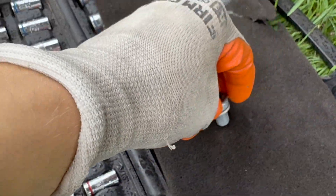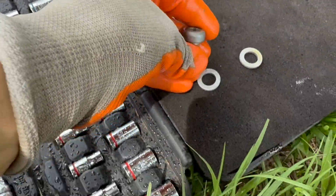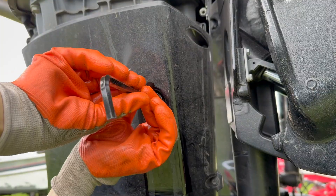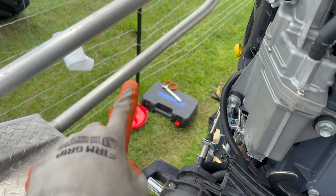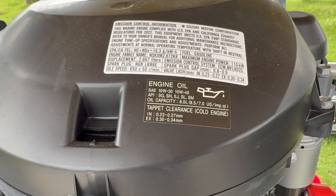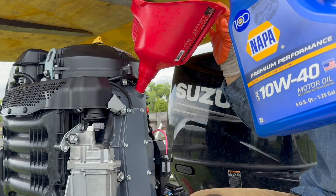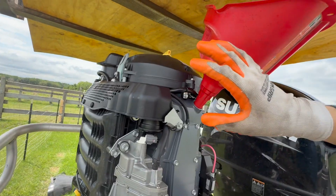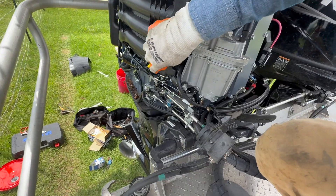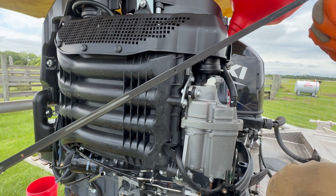Now the drain plug has a washer on it — take that off and if you bought the whole kit it should come with a new one. Put that on and reinstall the plug. Now we've got the plug back in and the oil filter installed. If you look on top of your engine it will tell you what kind of oil to use and also the capacity right there. Once you think you have enough oil in, grab your dipstick, pull it out, wipe it off, stick it back in — it should be right just below the top dot on the dipstick.